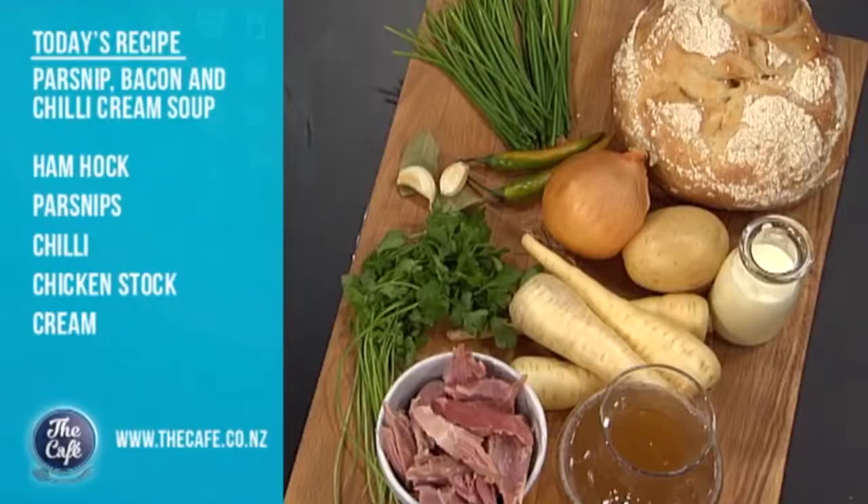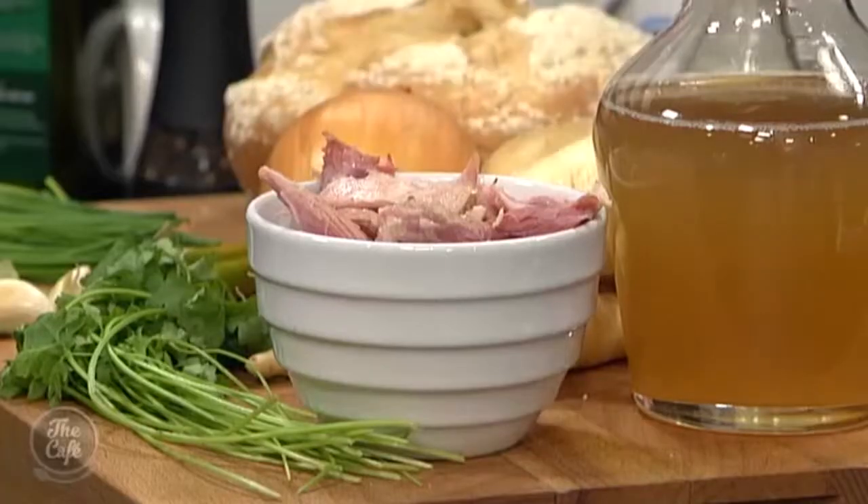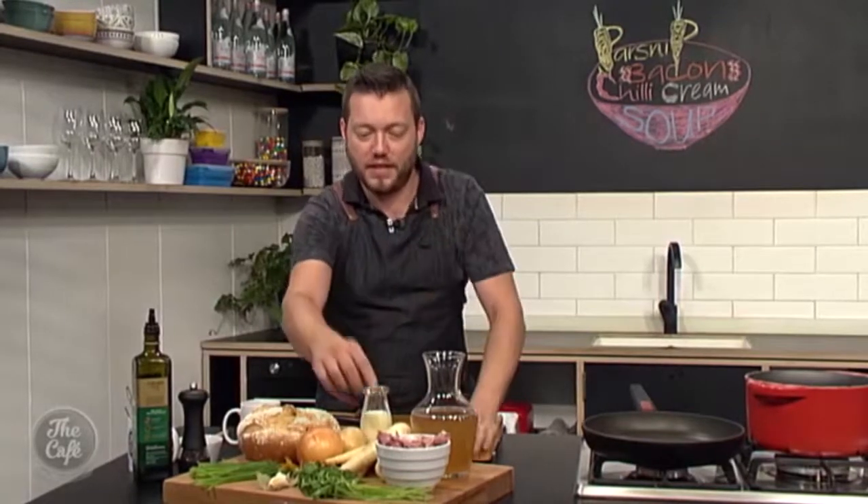So we've got soup on the menu — parsnip soup, makes fantastic soup. These parsnips are a root vegetable, readily available at the moment, nice and sweet with a great flavour. We can use bacon, or we've got these smoked bacon hocks as well, which we used last week. We're going to do some crusty croutons, there's some chilli in there, and we're going to finish it with some cream and some stock. It's going to be absolutely fantastic.